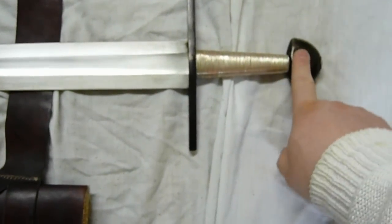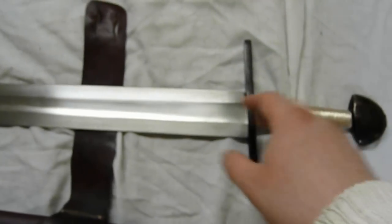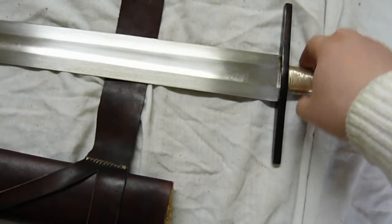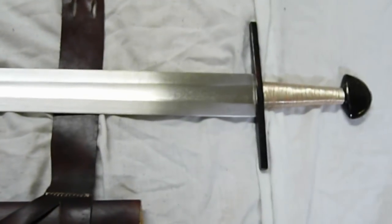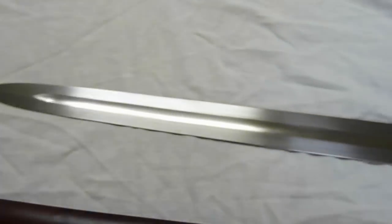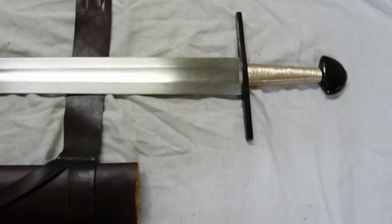Type X blade. This is the Gadjal I made from a Hanwei Tinker sharp sword blade, and I made all the other fittings myself. It's got a really nice balance, and it's a little lighter than my other Viking sword. These swords were around in Viking times and up until maybe the 1300s, so they were used for a very long time historically. Anyway, that's all about the sword.